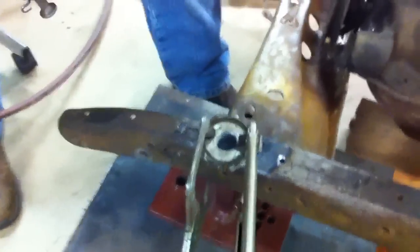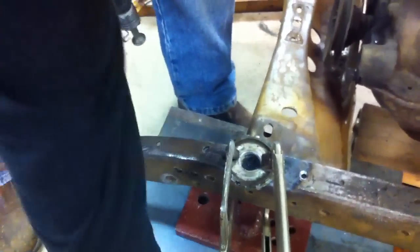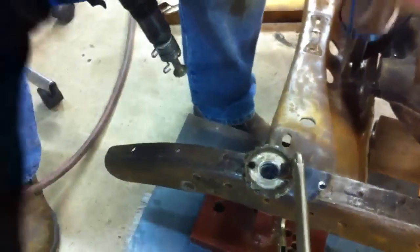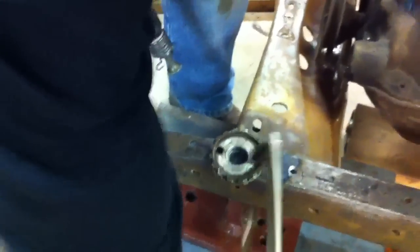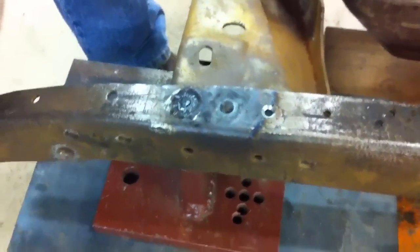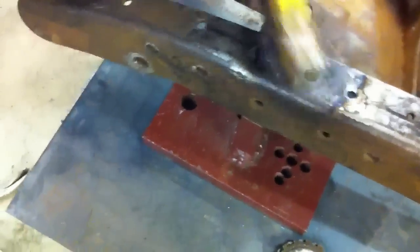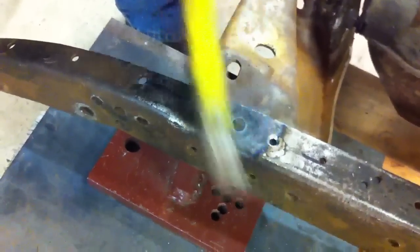Okay, what do we got there? You can see how intense this is. Wow. Get that wire brush over there. All right.